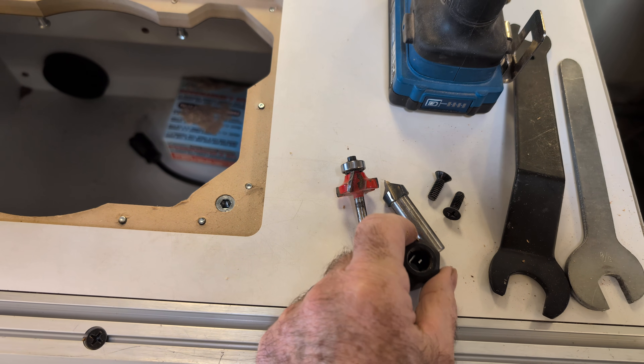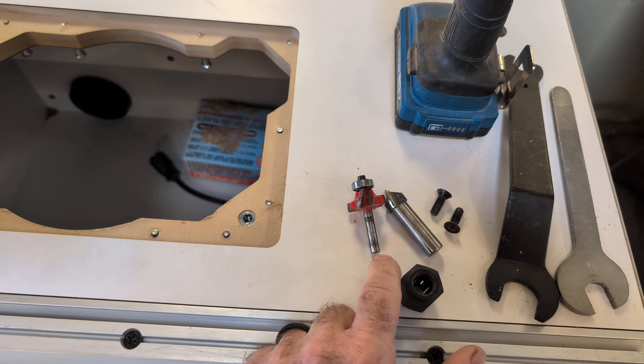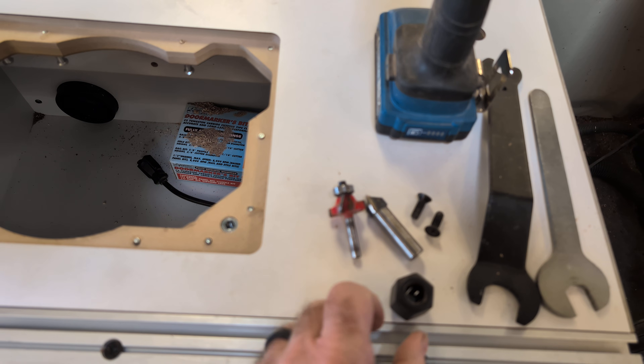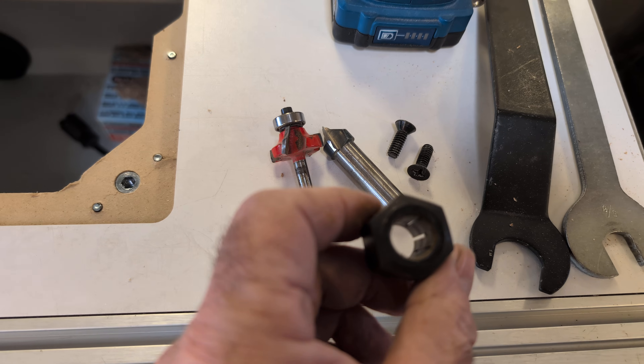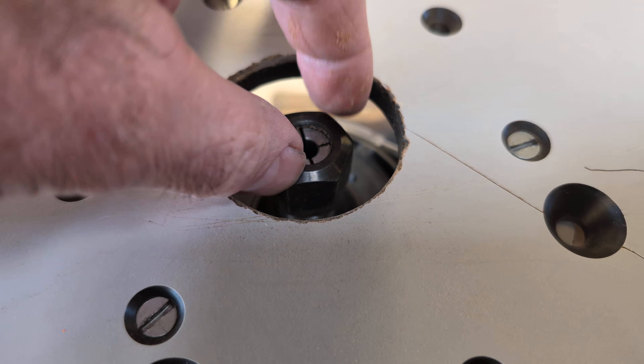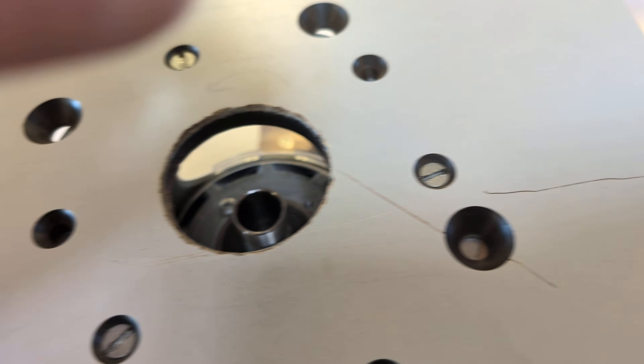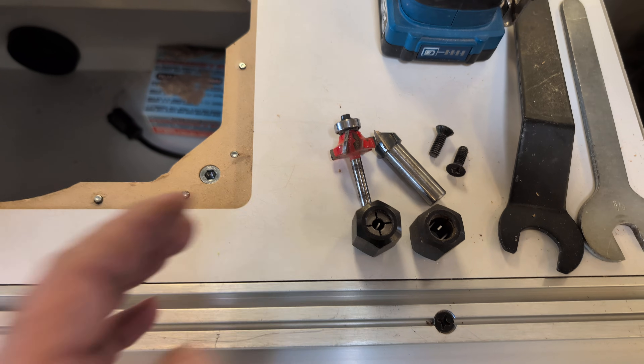There are two common diameters on cutters, and that's talking about the shaft. This is a quarter inch and this is a half inch. The collet has to correspond — so this is a half inch collet here, and then this right here is a quarter inch collet. It'll just come off, and that collet corresponds to the shaft of the bit.